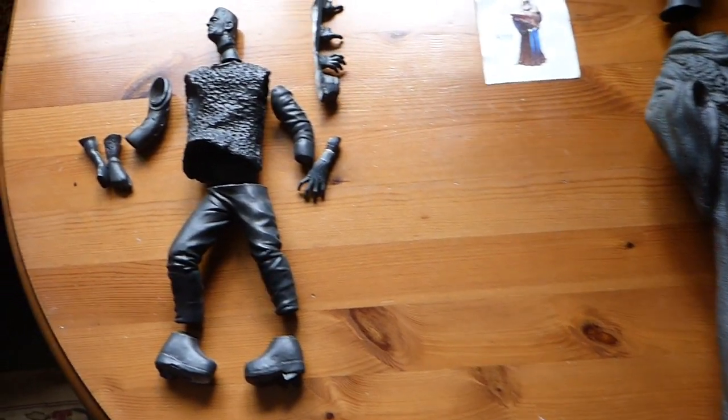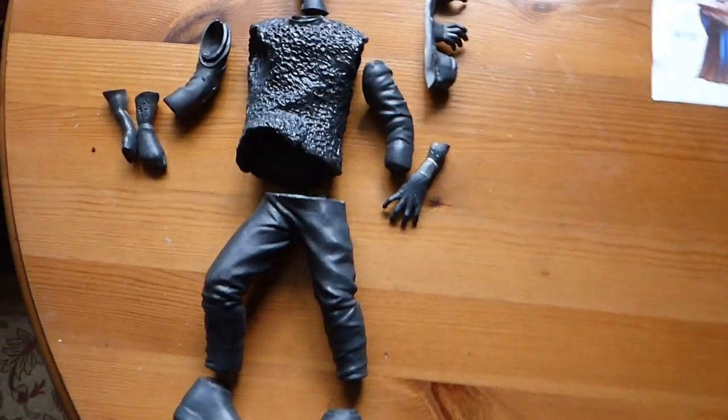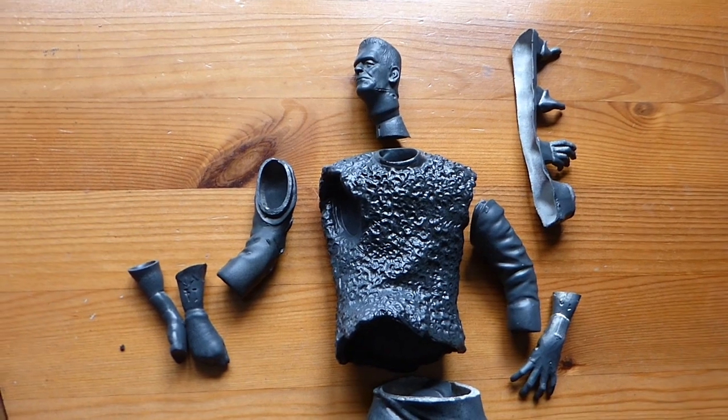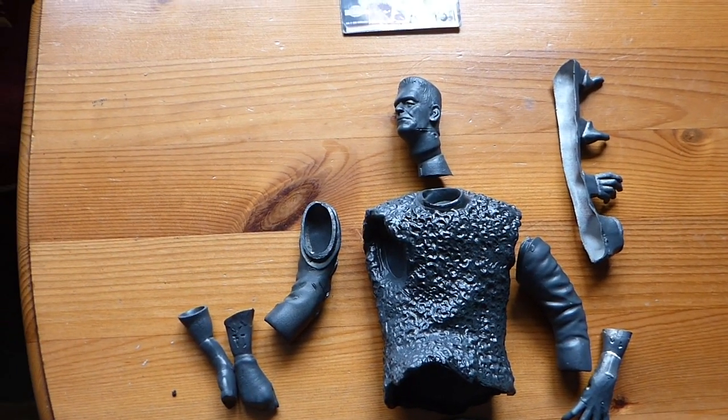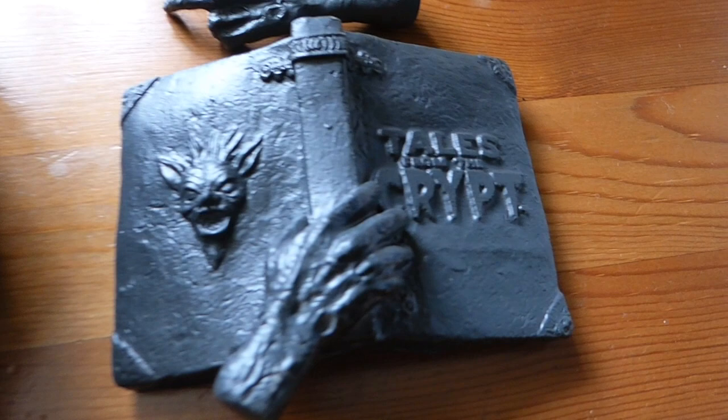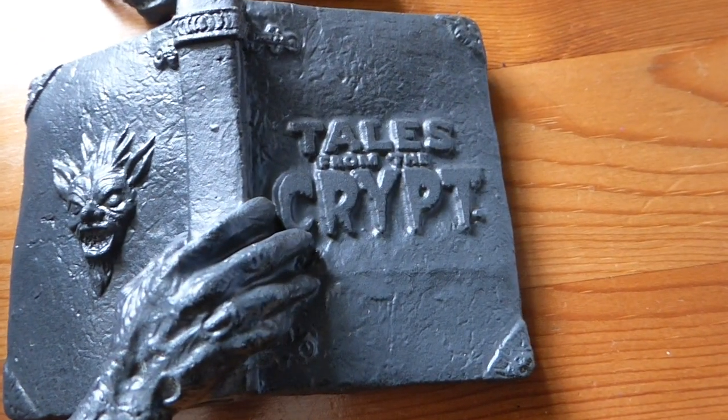And then I thought, oh there's all those old Aurora things. There was an Aurora model of Frankenstein — it was quite good. Simple, but good. And I got hold of a couple of those. We'll look at those another day. And then I thought, yeah — Frankenstein, Crypt, all of that. We're still dealing with death, aren't we? And probably some destruction.